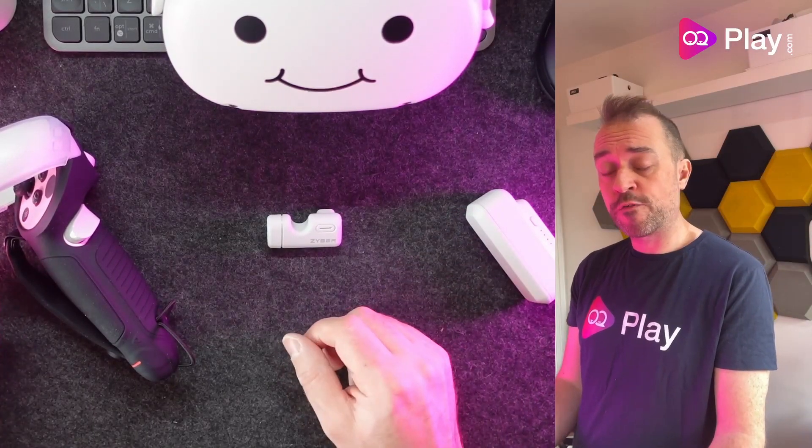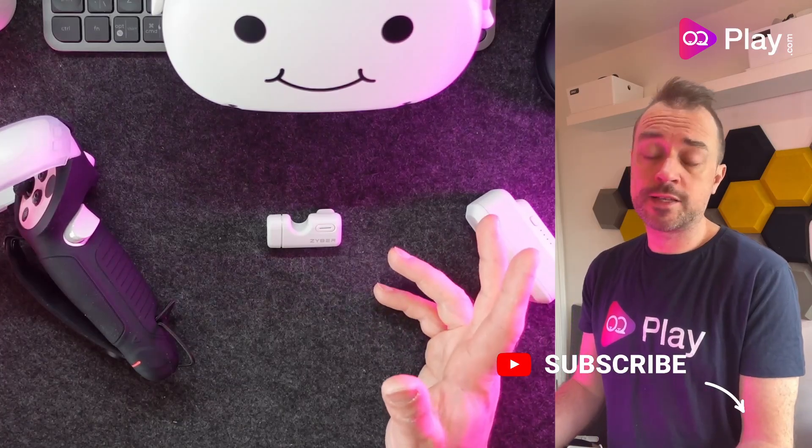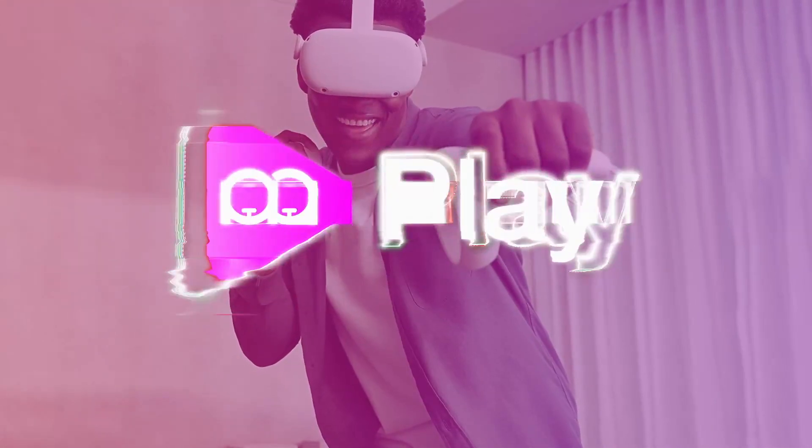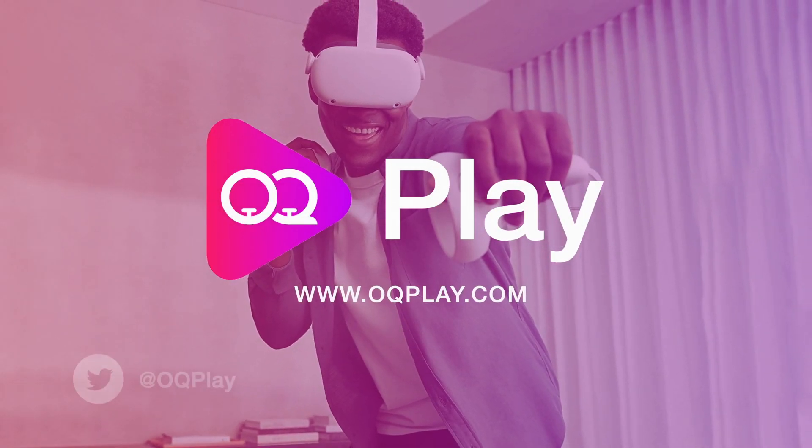I hope you found this video helpful — give us a thumbs up if it has, comments are always welcome if you have any questions about these accessories from Zyber. Thanks for watching and I'll see you in the next one. Cheers, bye.